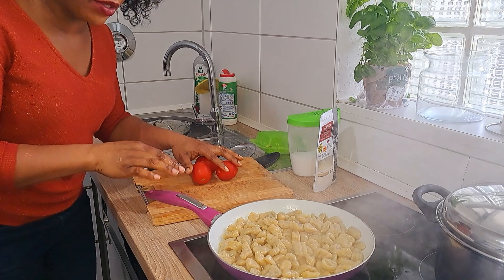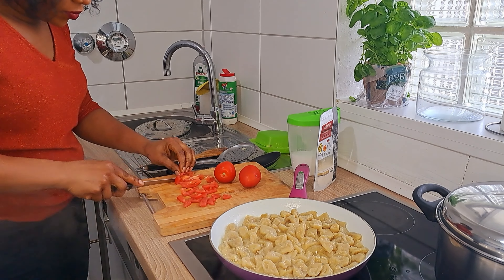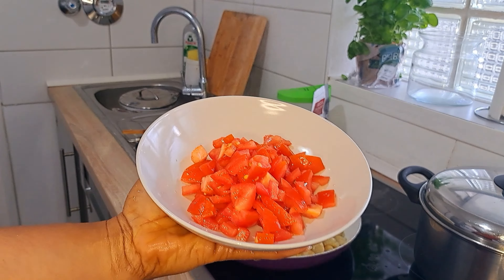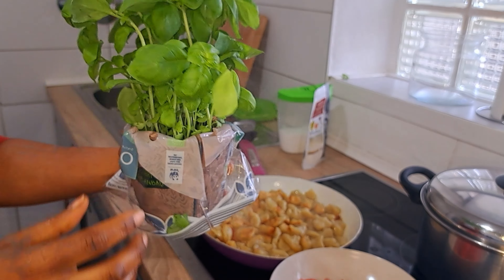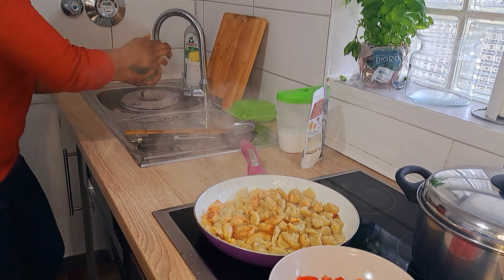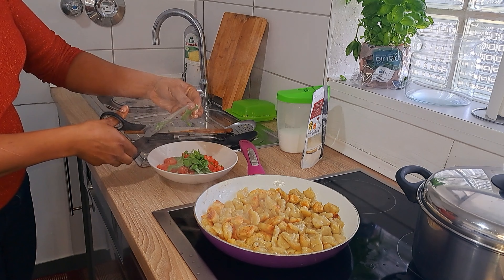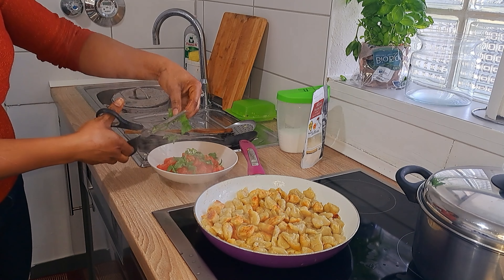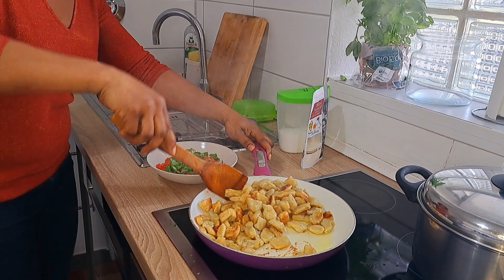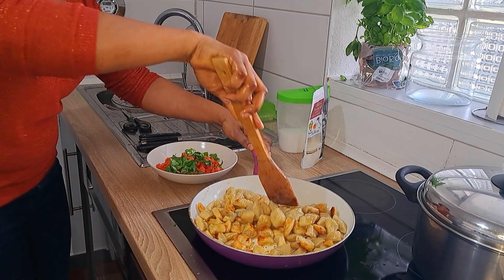While the gnocchi is cooking, we're going to make the bruschetta. We're using two or three tomatoes. Here's my tomato — I'll chop it up. I'm also going to use this cute basil plant that I bought today. I'll take a few leaves, chop them up, and add them into the tomatoes with some olive oil and salt. It's almost done.